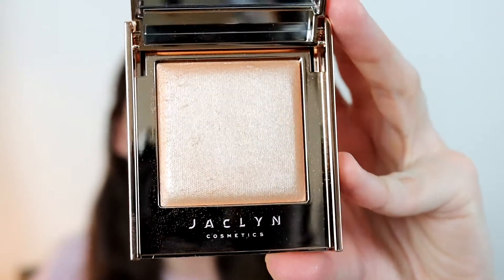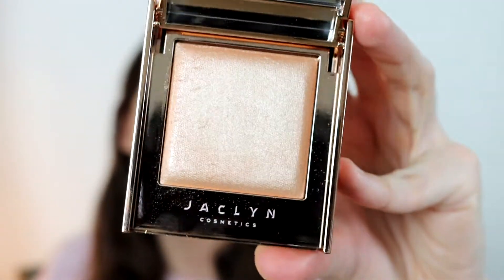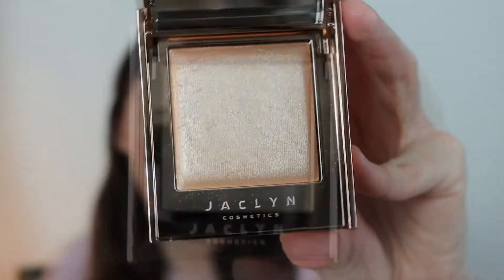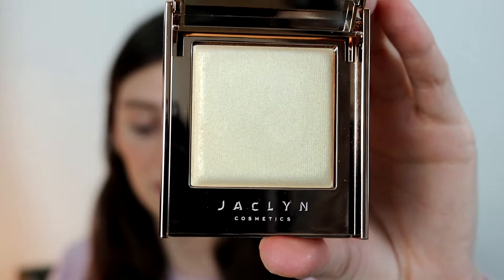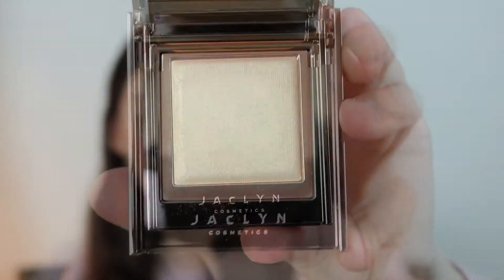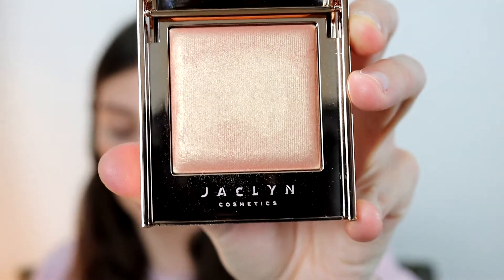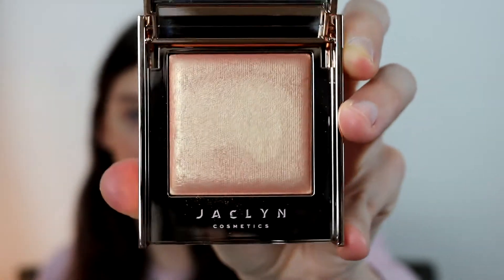The first shade I picked up is Iced, described as a Lustrous Iced Champagne. The next shade is Sparks, a Lustrous Frosted Gold — I believe this is the lightest of the three. The last shade I picked up was Mesmerized, a Lustrous Soft Peach. It's like a peachy gold.